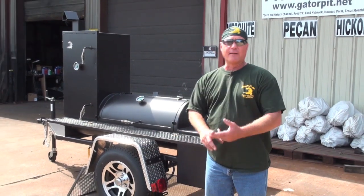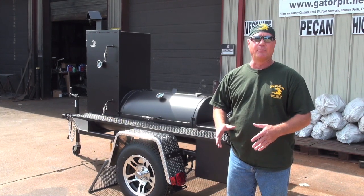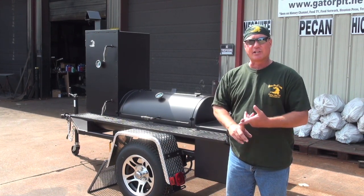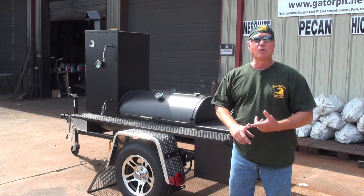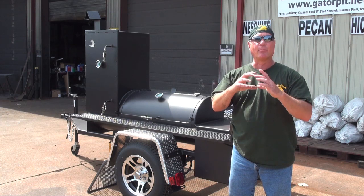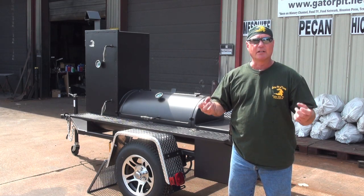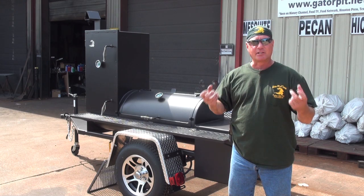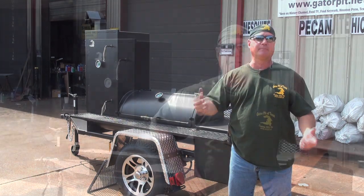As far as the trailer frame, I want to emphasize: we make our trailer frames here — we don't buy trailers and put pits on them. We make everything here at Gator Pit; everything is designed and built by me. When it comes to these trailers, we use true quarter-inch, two-by-two square tubing. We don't take angle iron, box it up, or stitch weld it — it is actual solid quarter-inch thick two-by-two square tubing. That makes the difference between a true custom pit and someone just building trailers, putting pipe on them, and shipping them out.